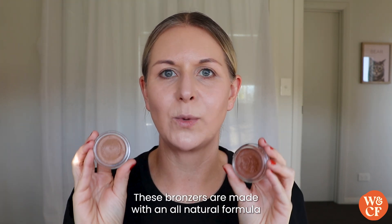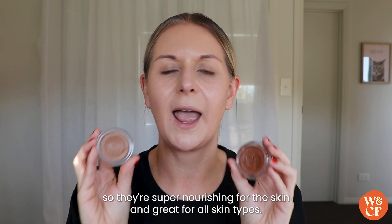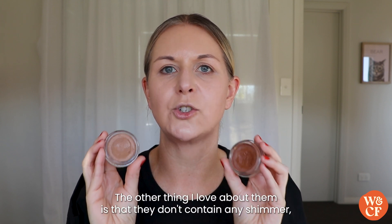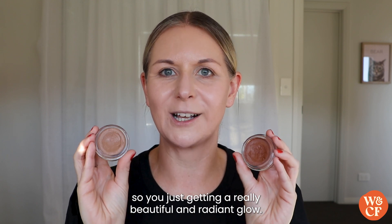These bronzers are made with an all-natural formula containing cacao and shea butters, so they're super nourishing for the skin and great for all skin types. The other thing I love about them is that they don't contain any shimmer, so you're just getting a really beautiful and radiant glow.